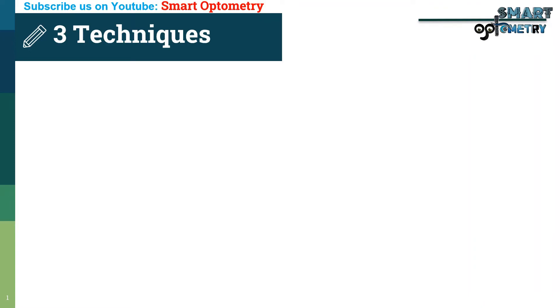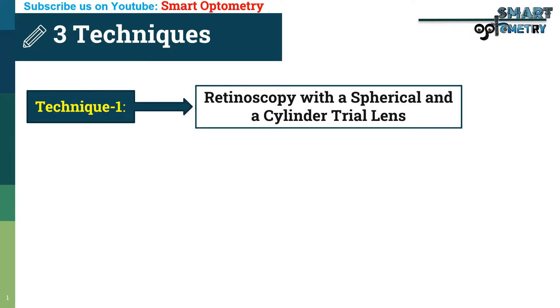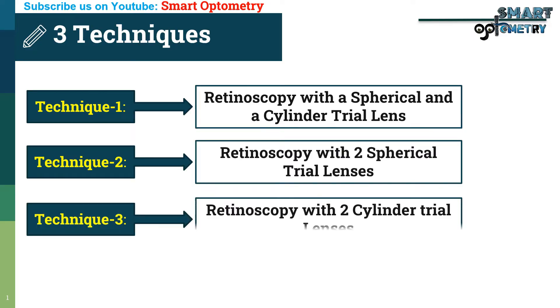There are three techniques of doing retinoscopy. Technique 1: Retinoscopy with a spherical and a cylinder trial lens. Technique 2: Retinoscopy with two spherical trial lenses. Technique 3: Retinoscopy with two cylinder trial lenses.